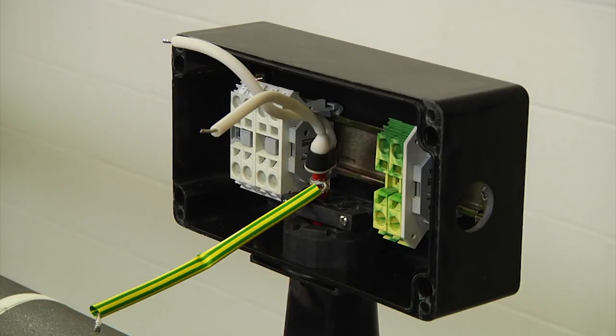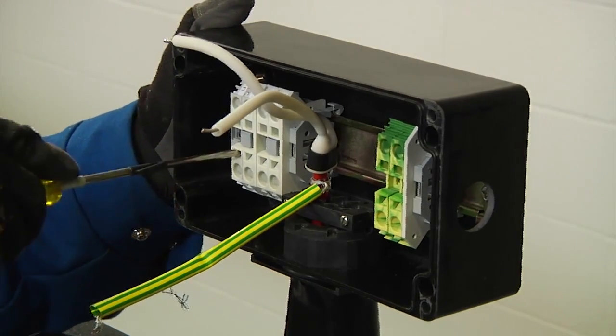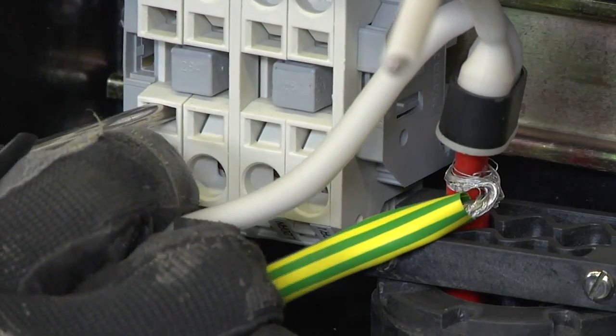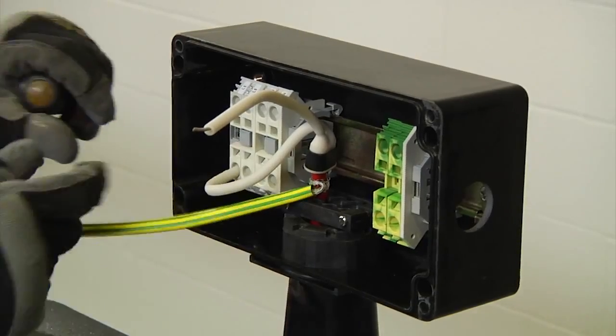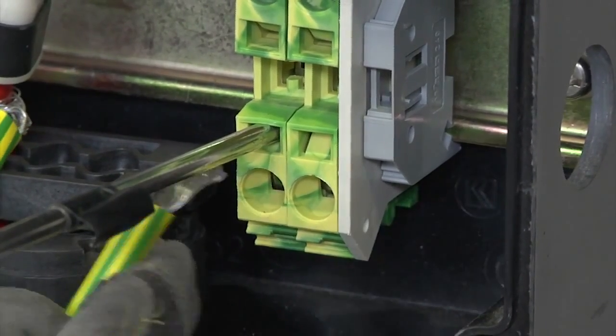Next, to connect the bus wires and braids to the terminal blocks firmly, insert a flat blade screwdriver into the square hole to open the spring. The screwdriver will lock into place, allowing you to move your hand and insert the wire into the round hole. Remove the screwdriver to clamp the wire, and use the same procedure to install the power wires into the terminal blocks.